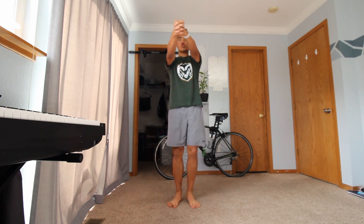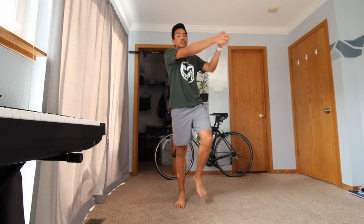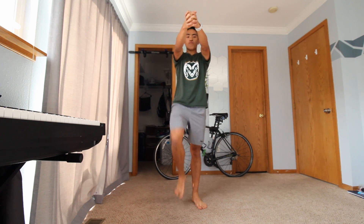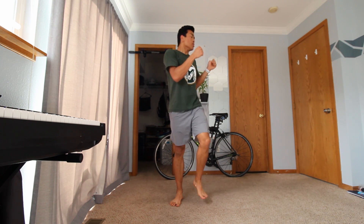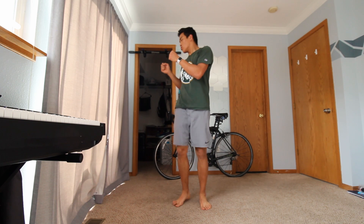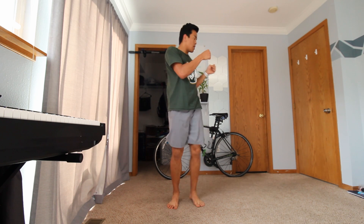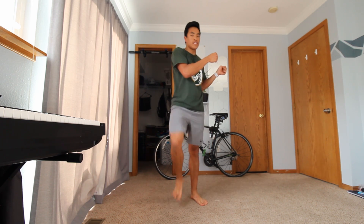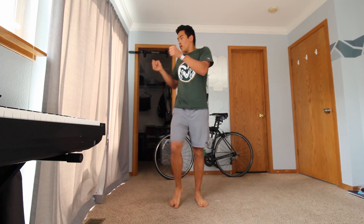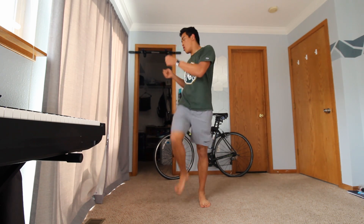If we need to decrease intensity for our torso twist, instead of having our arms out we can just have them right by our sides — turn our body, hold, and return to center, then turn our body again, hold, and return to center. Let's do two more torso twists, and one — awesome.